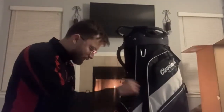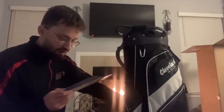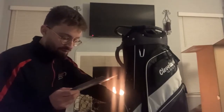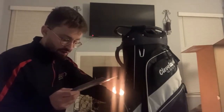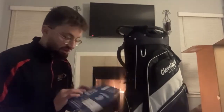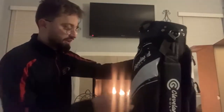The top pocket is for golf balls, and there's a golf ball holder, glove holder, pen and divot tool sleeves, and a scorecard pocket. This is made out of polyester — the whole thing — which explains how light it is. This thing is unbelievably light.